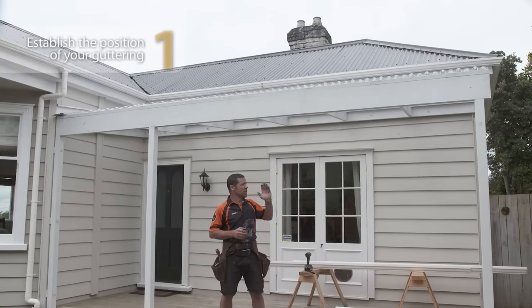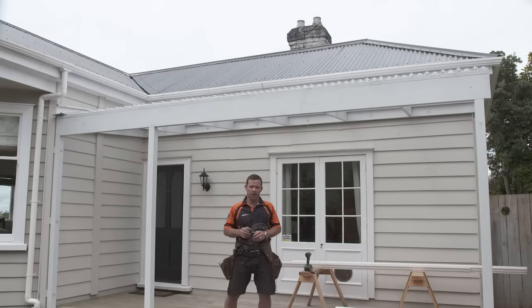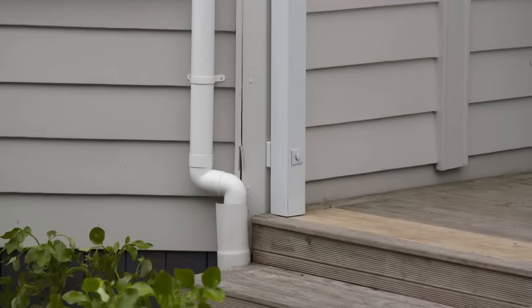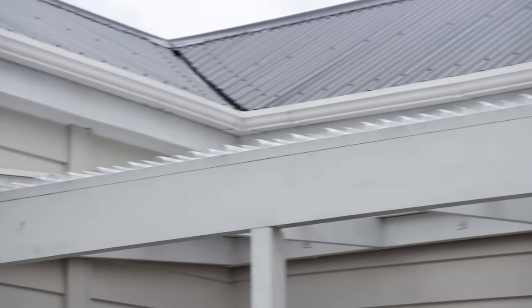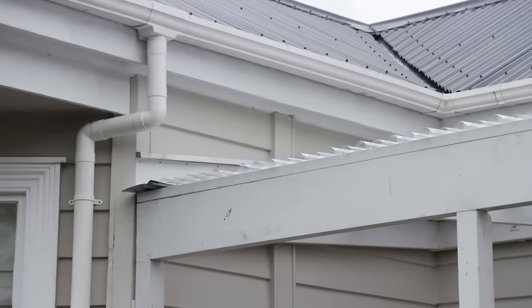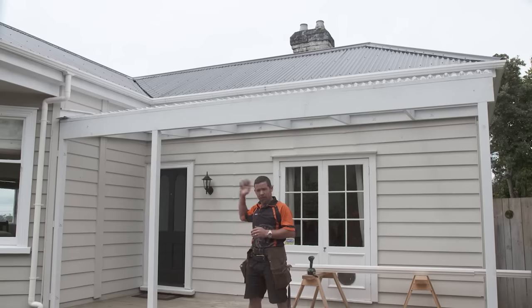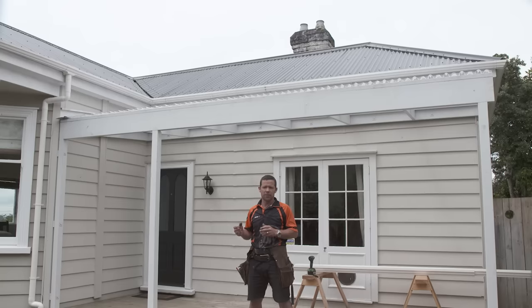I'm going to attach some guttering to my pergola. The first thing I need to do is establish where my low point is. I'm going to have my low point on this side because I'm going to tee into the existing house downpipe. So I'm going to have a high point here and run a chalk line down to the low point. You need a minimum of 5 millimeters fall per 10 meters of guttering. I'm only 5 meters long here, so in theory I only need about 2 and a half millimeters fall.